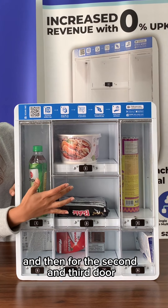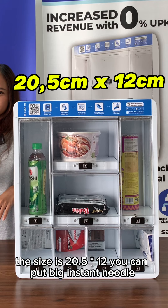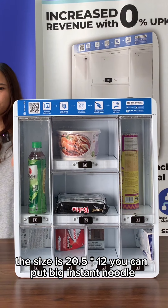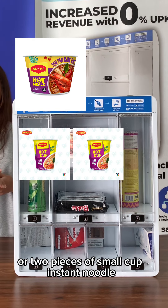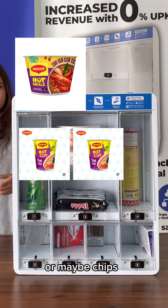For the second and third door, the size is 20.5 x 10. You can put big instant noodles, two pieces of small cup instant noodles, or maybe chips.